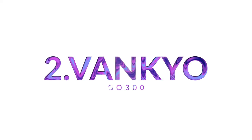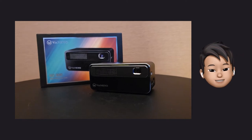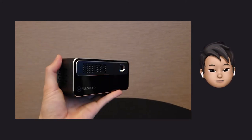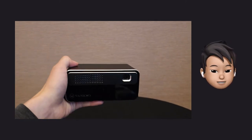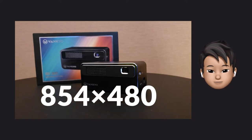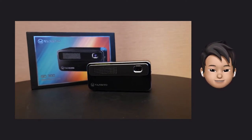The second one is Vankyo's mini projector, the GEO 300. I wanted something smaller because I'm trying to do projection mapping at home, and that's when I found this. Size is 136 x 65 x 60 mm. Brightness is 300 ANSI lumen and contrast ratio is 300:1. Native resolution is 854 x 480, and it supports 1080p. When actually projected, it looks like this.